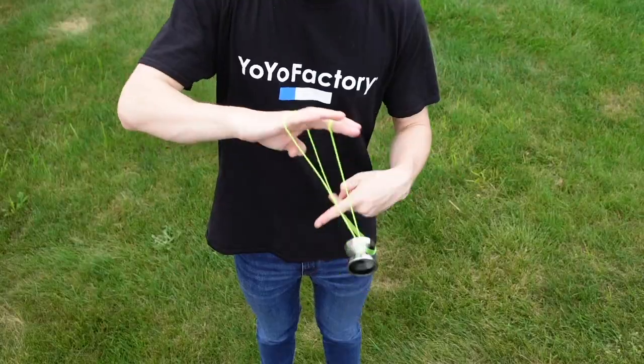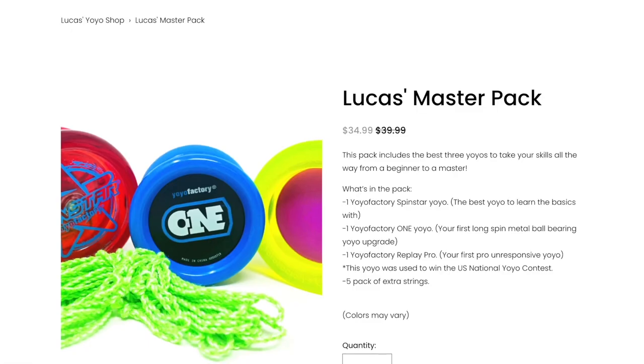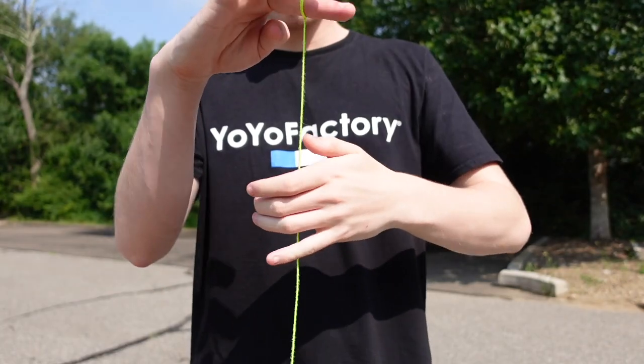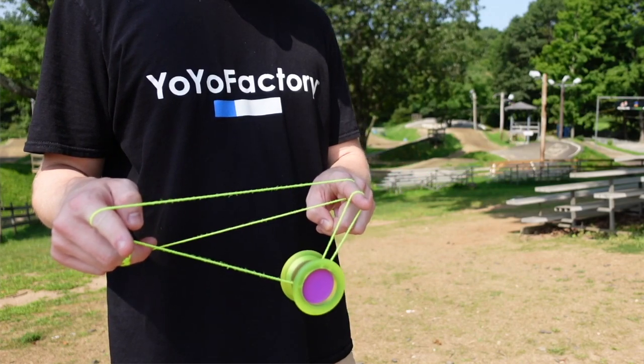Yo-Yo Factory makes the best yo-yos for beginners and pros. If you are new to yo-yoing and want to get started learning tricks, be sure to head over to my online yo-yo shop and pick up the Yo-Yo Master Pack. It includes three of the best yo-yos for getting started, all made by Yo-Yo Factory. Each yo-yo in the Master Pack will help you progress to the next skill level to learn more advanced tricks. The shop will be the first link in the description below.